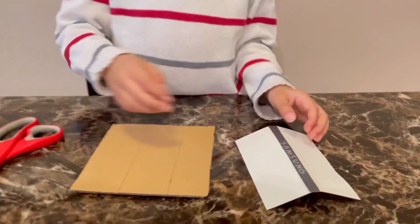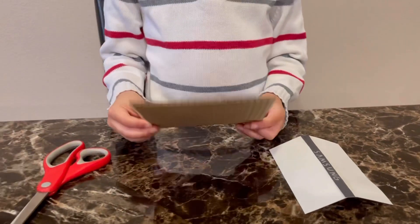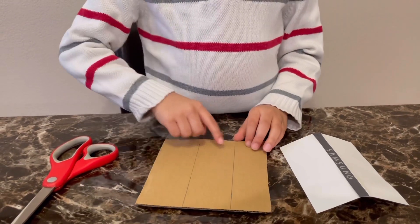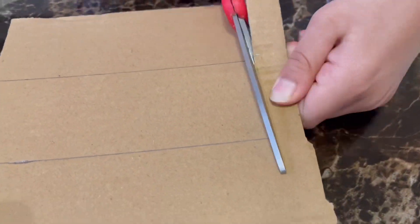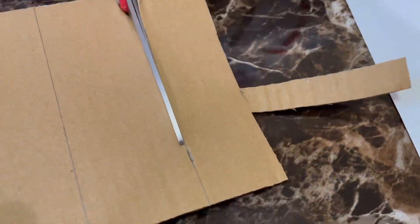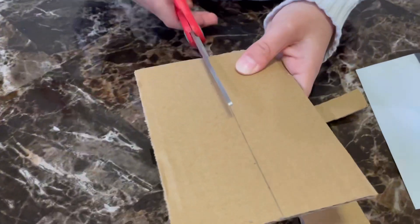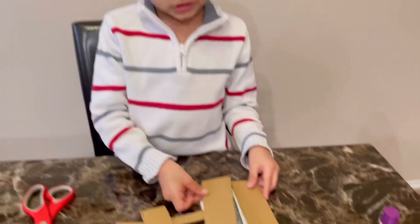Next, we're going to cover the white sides of the foldable form with cardboard. I've already done the markings, so I'm going to cut it out now and stick them on the sides.